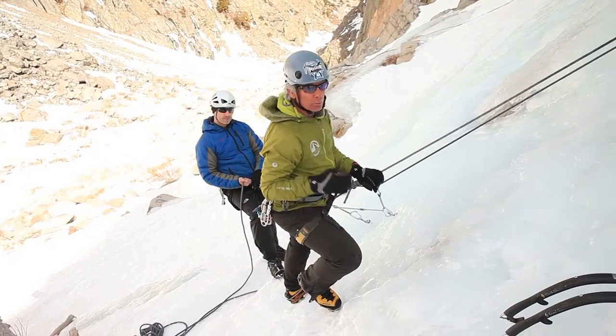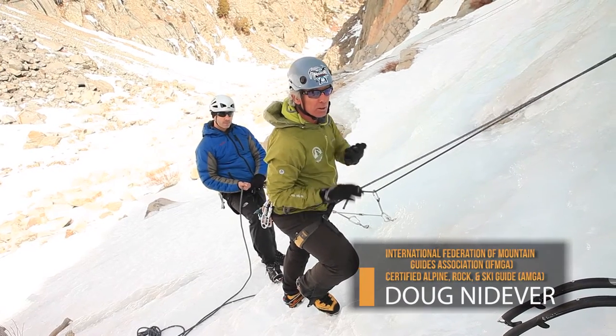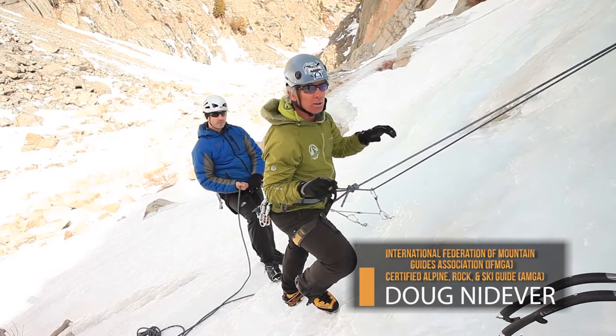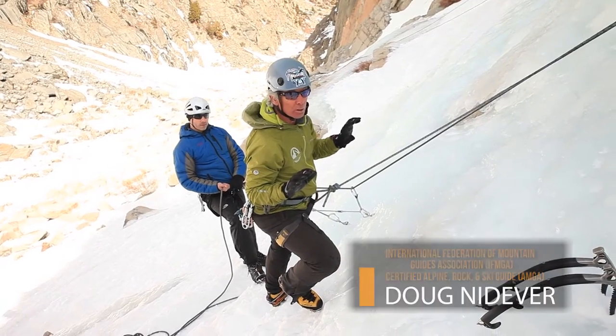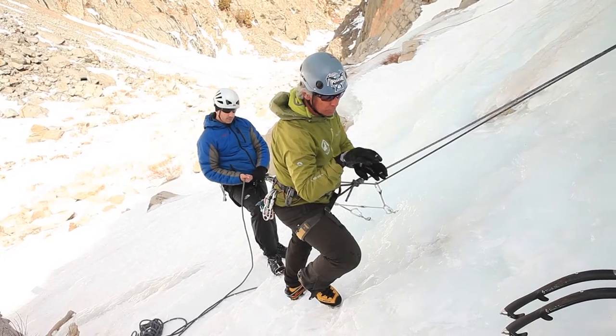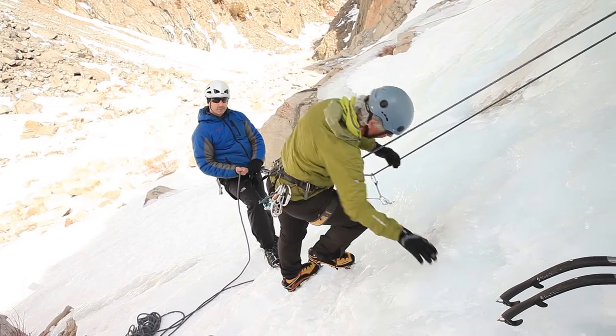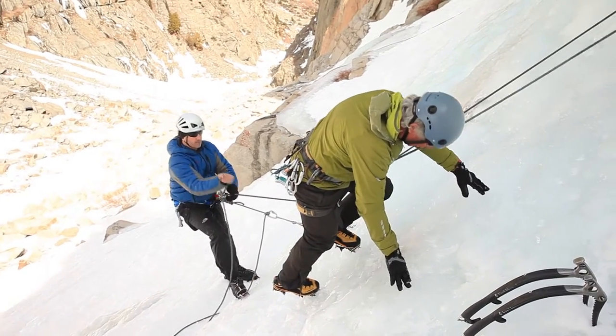Here's a tech tip for you. One way to improve your technique is to top rope some low angle ice not using your tools at all. This puts all the weight on my crampons. It requires that I take very short steps, evenly balanced, and you'll find that it's really not all that difficult.